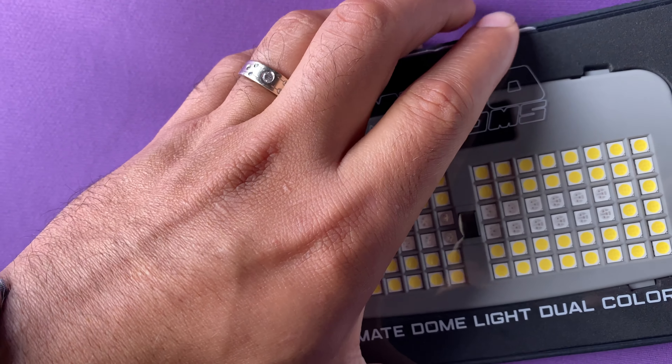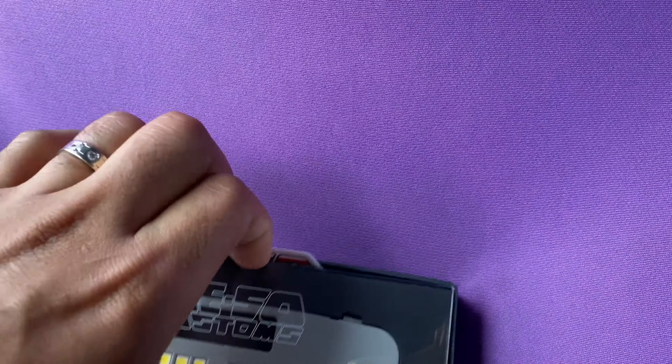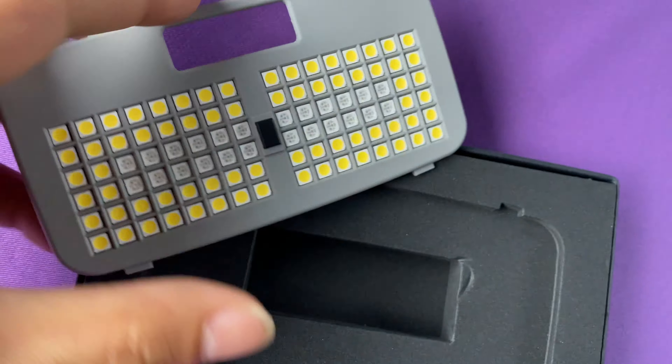Hello and welcome back to Behind the Wheel. Today I'm going to be installing the Miso Customs dome light — the dual color for the 5th generation 4Runner. It has white LEDs when you turn it on and off, and then you press this button and you get red lights. Red lights allow there to be light inside the cabin without interfering with your night vision, whereas white LEDs will take a while for your eyes to readjust. It all has to do with the light spectrum.